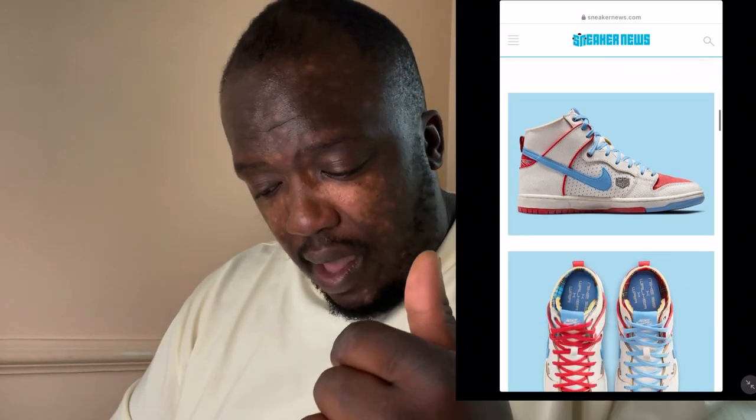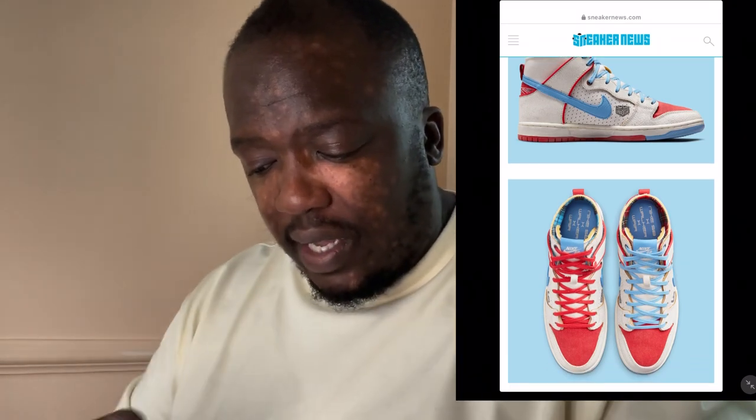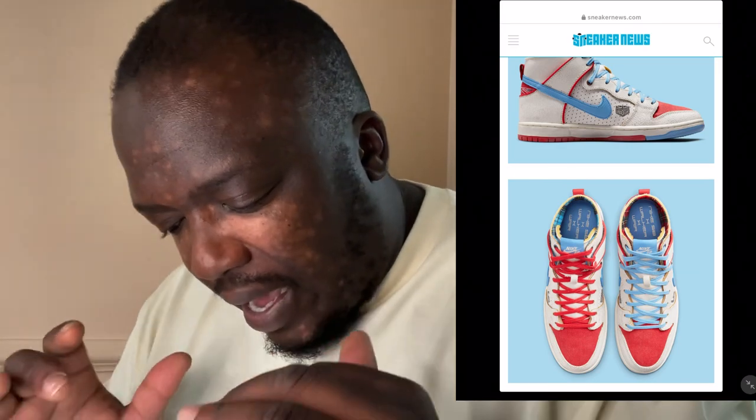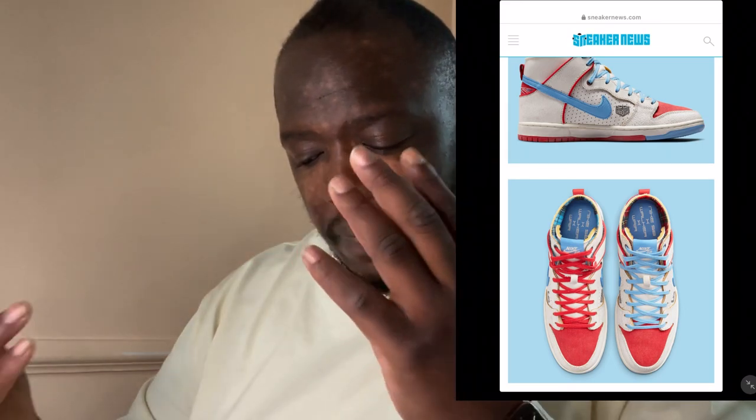The inside of the shoe matches the outside. You can tell there's tartan - red tartan on one side and blue tartan on the other side. I love that touch, it reminds me of Scotland. Then you've got 'Nike SB' and 'The Walker' branding, and you can tell it's got that Porsche font type on the inside as well.